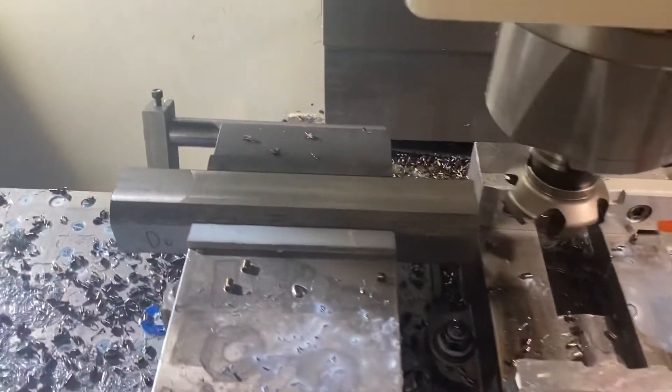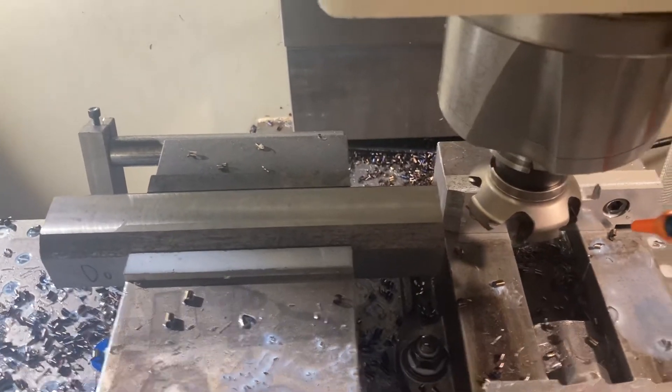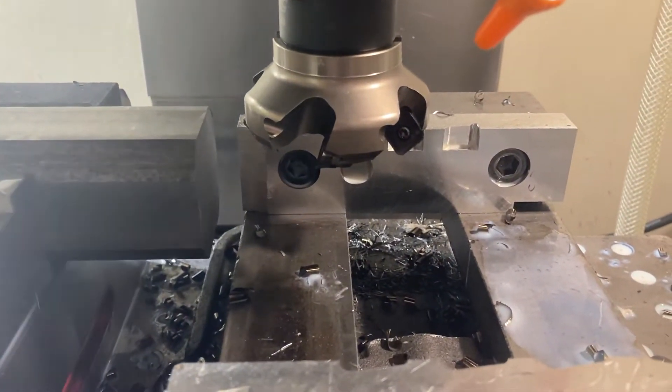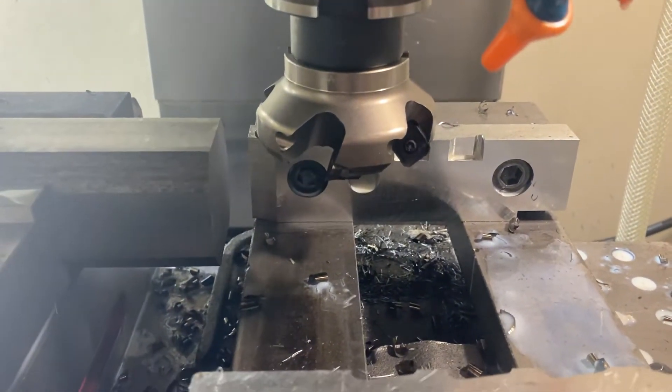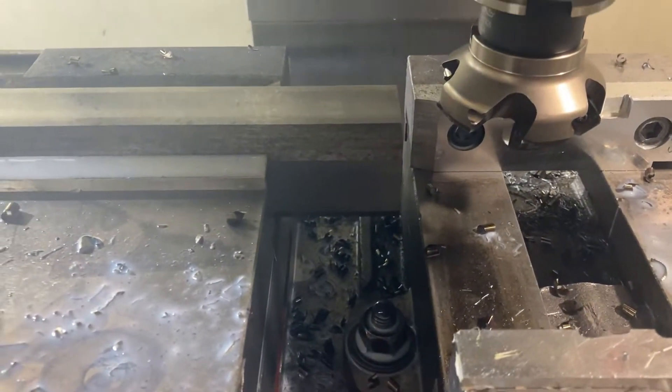Here I am taking a piece of round stock and squaring it up. I've got a two and a half inch five flute Mitsubishi ASX 445. This is just some 8620.